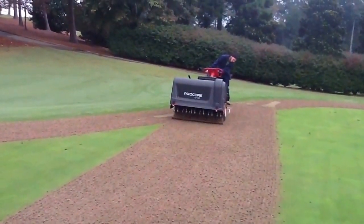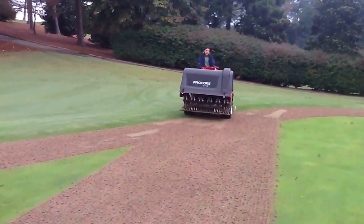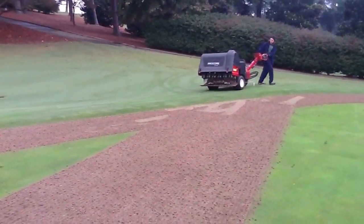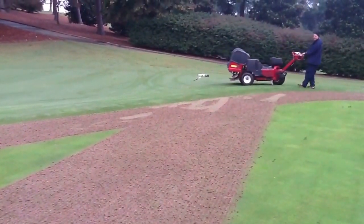Again, he will lift into his cleanup pass to avoid going into the Bermuda grass with the hollow tines. Again, that will promote Bermuda grass growth inside of the green and contaminate, which we do not want.